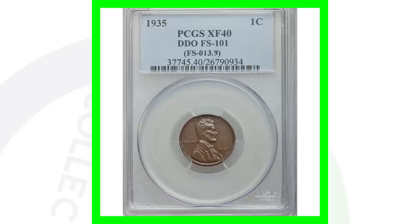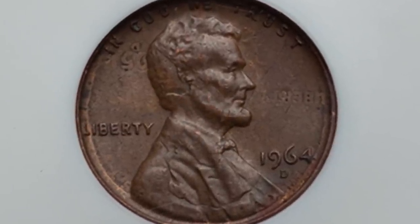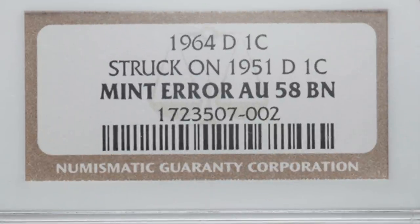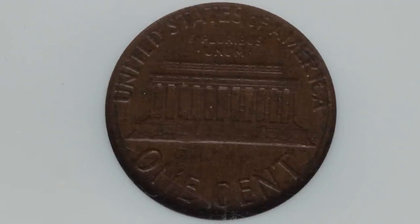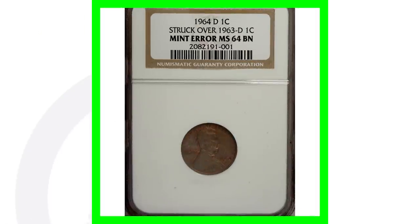Here's a 1964 penny that looks pretty normal from a distance, however it was struck on a 1951 wheat penny. It's graded at about uncirculated 58, and you can see the word 'Liberty' and the 1951 date to the right and left of Lincoln's head. On the reverse you can't really make out much of the other penny's design. This penny sold for over $1,800.